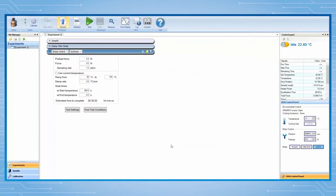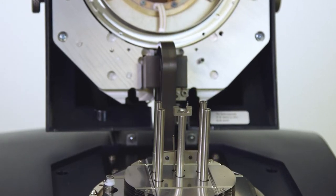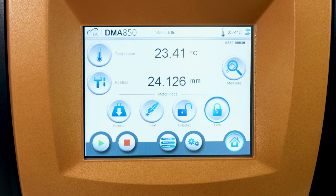TRIO will automatically lead you to perform the clamp calibration. The shear sandwich clamp calibration includes only one step, which is the clamp mass calibration. From the instrument touch screen, lock the drive shaft.